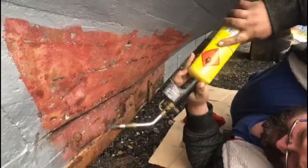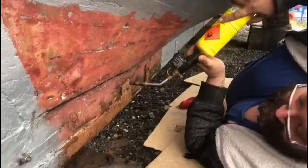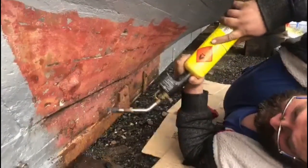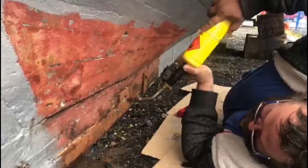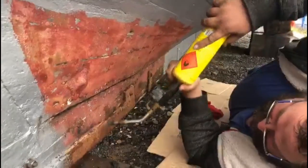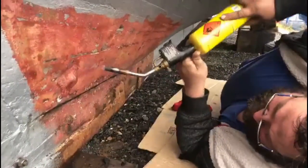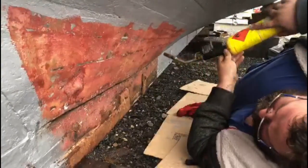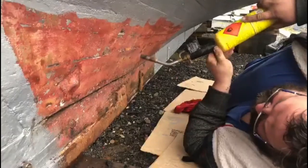Where are you going? I'm just drying the seams before we prime it. And then once it's primed we can put the red lead in so the red lead will stick to the primer. Just give it a nice dry without keeping the torch in one spot too long. That seam will take up.